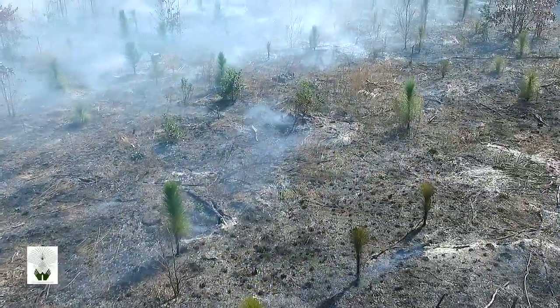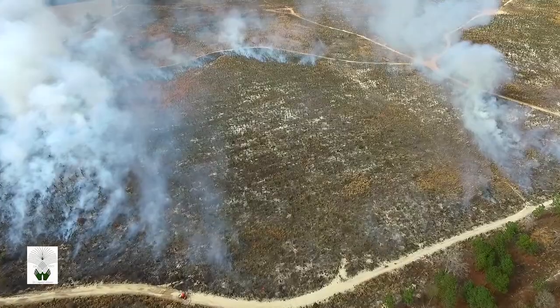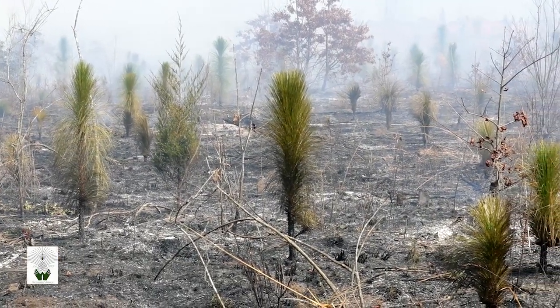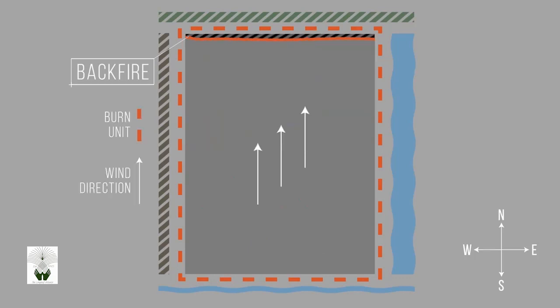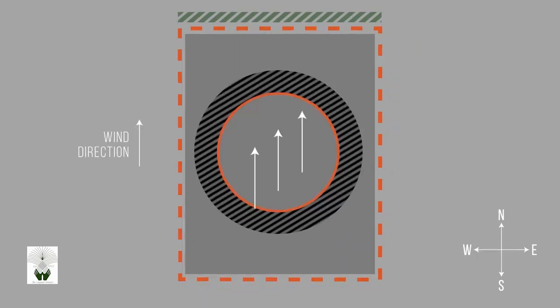In stands of young longleaf, firing technique is an important factor. For stands with longleaf that is less than 6 feet tall or have less than 2 inches at root collar diameter, use strip head and point source or grid ignition patterns to keep the fire from damaging young trees. Backing fires can be used to secure the downwind line but should be avoided along with severe head and ring ignition patterns that can build up too much steam and threaten young trees in the stand.